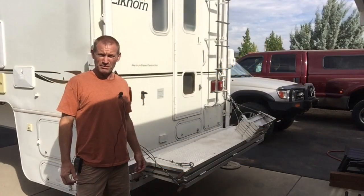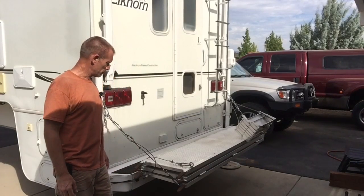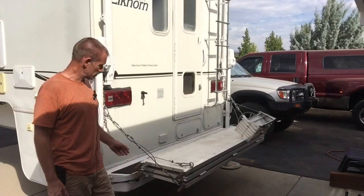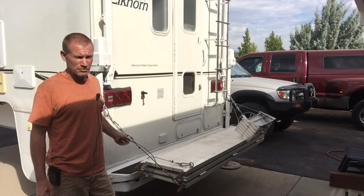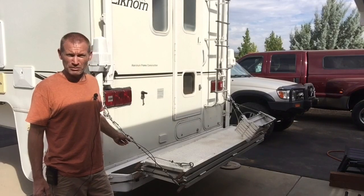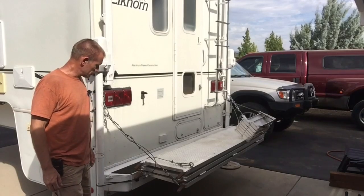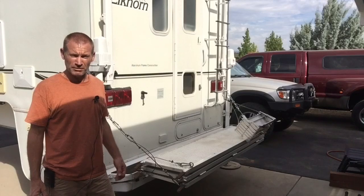I wanted to go over my folding patio that I built. It's set up on a hinge system and some stainless steel cables, built out of a tri-fold motorcycle ramp and bolted to the back bumper. I'll go over what it looks like when it's folded out and extended.